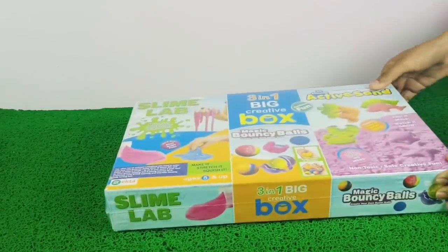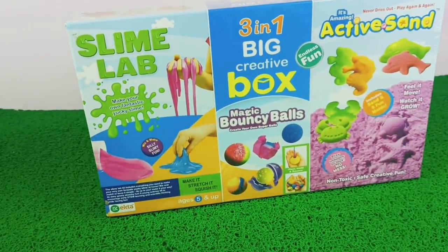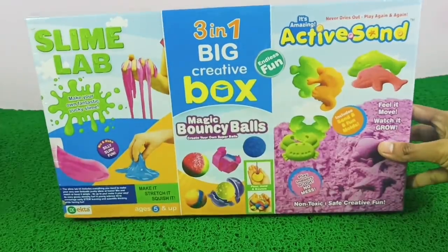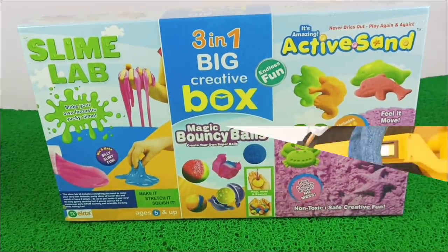Hello viewers, yet another interesting video for you guys. Today we have brought you this big 3-in-1 creative box in which we have slime, bouncy wall, and kinetic sand. So let's roll the intro.